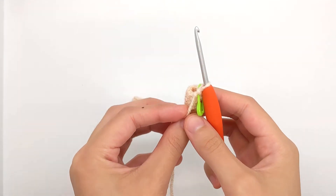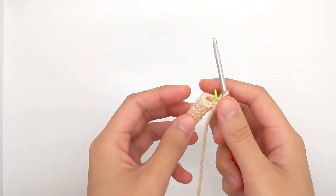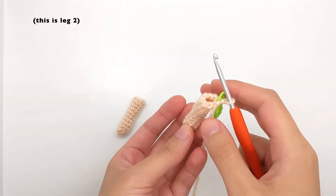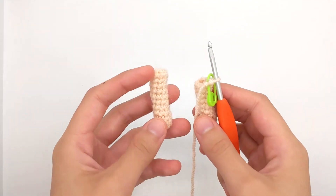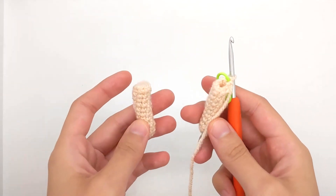I've just finished the second leg of my doll and as you can see I did not finish off the second leg — my hook is still attached to the leg I just finished working. So altogether you have one leg that you finished off and one leg that you haven't.